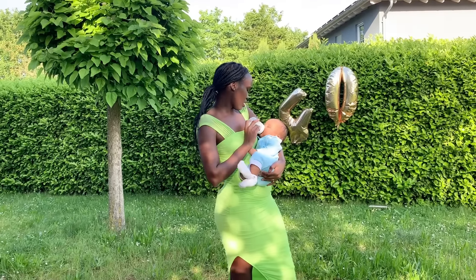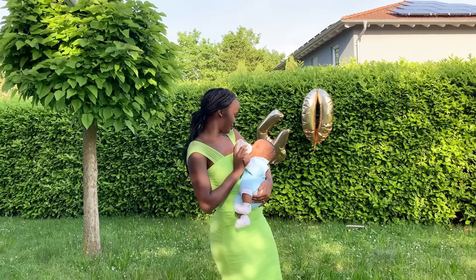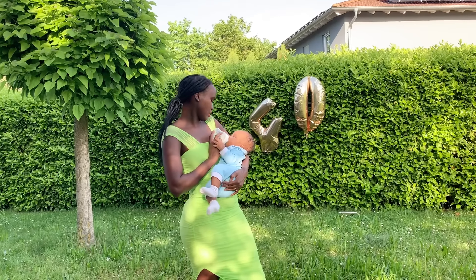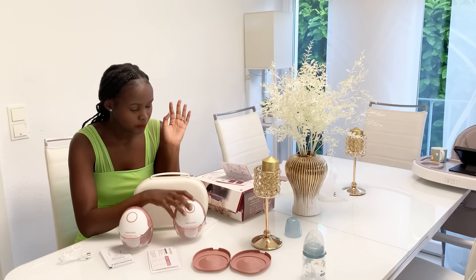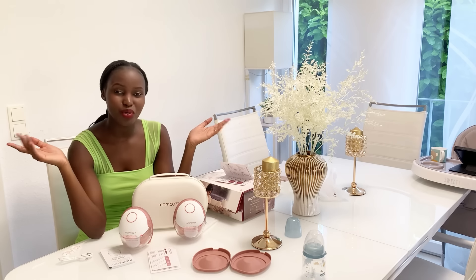I'll just feed the baby and if I need to pump I have it now, so I'll just pump again later. These pumps can contain 180 ml each — if you pump them full that's a lot of milk. Anyway, thanks so much to MomCozy for the wearable breast pump; it's just so amazing and so easy to use. The good thing is I can use it anytime. Remember to check the description box below for the MomCozy wearable breast pump link. If you have any questions, ask me. Till next time — see you guys in the next video, bye!